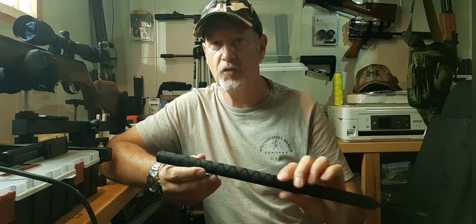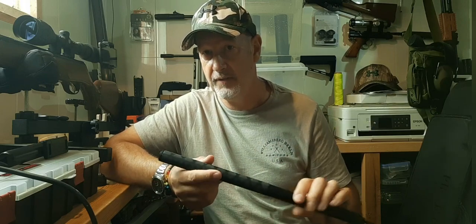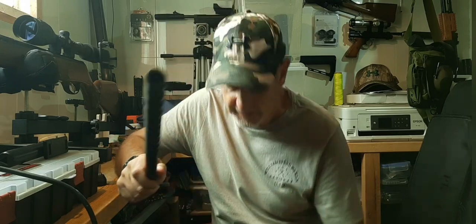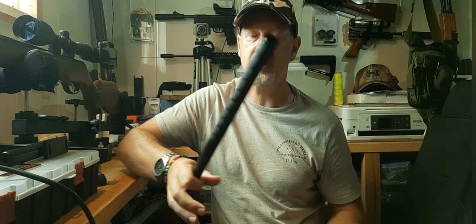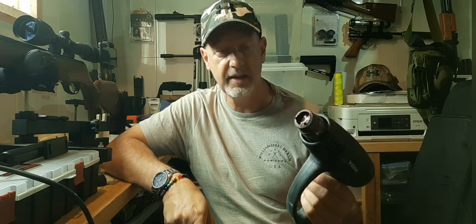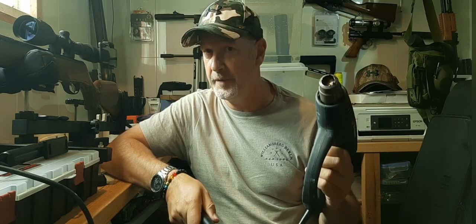To actually shrink it you need a source of heat. A hairdryer is plenty good enough and I have used it before, but I'm in the workshop so I'm going to use a hot air gun — a heat gun. This one is really old, probably not as hot as it used to be, and it's got power settings. I'm going to use it on its lowest power setting. I'll do it and then talk, because you won't be able to hear me with this on.